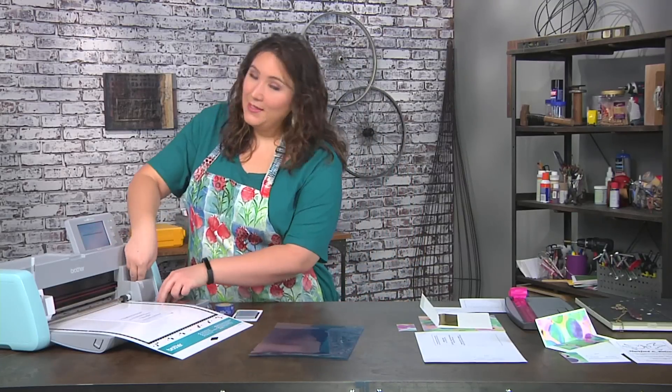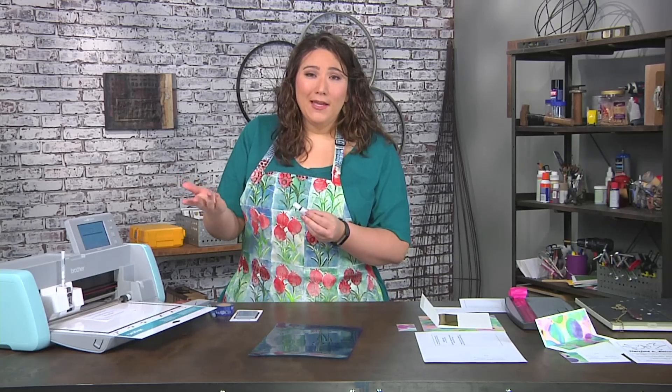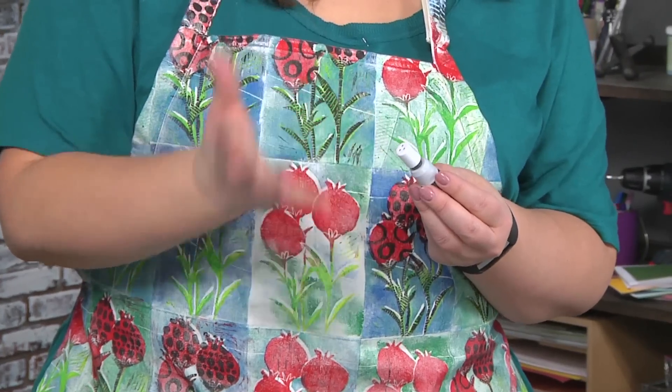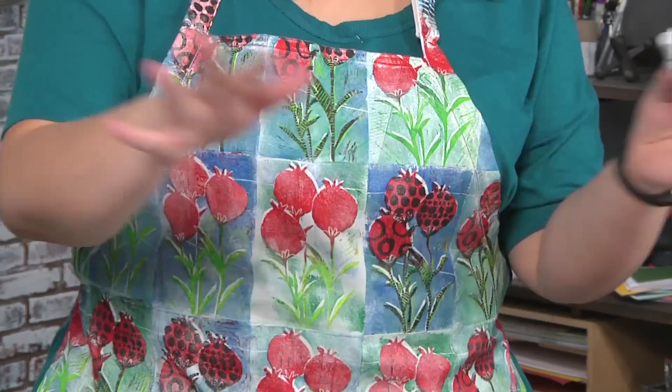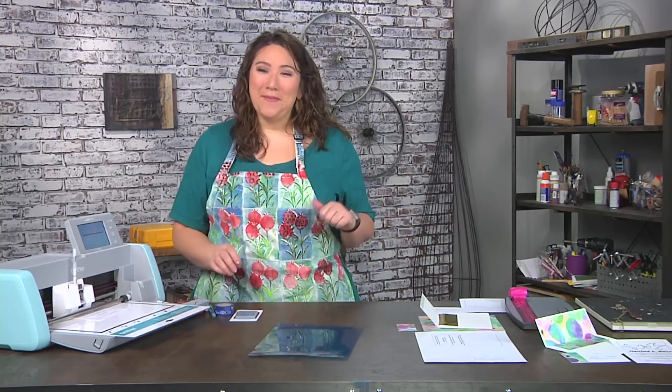A quick safety note: whenever you take a blade out, whether it's your craft knife or scissors, you should always put a safety cap on it, because our workspaces get messy and it's nicer to know you're not going to poke yourself.